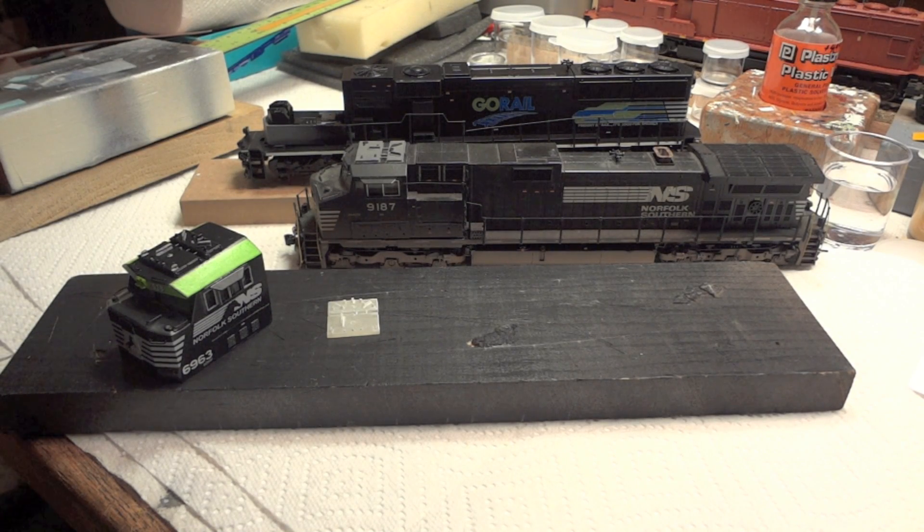Hey guys, my name is Josh and today I want to talk about something that I think is really revolutionary to the model railroad industry, and that is 3D printing. I think this is one of the first times it's been covered and introduced to the hobby.